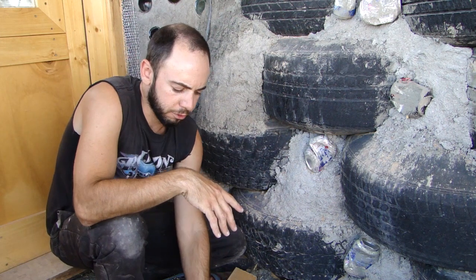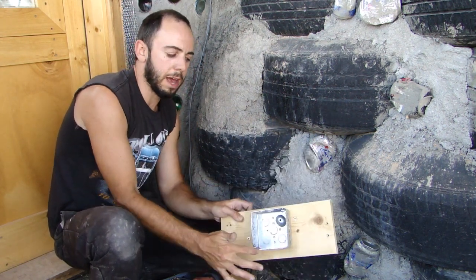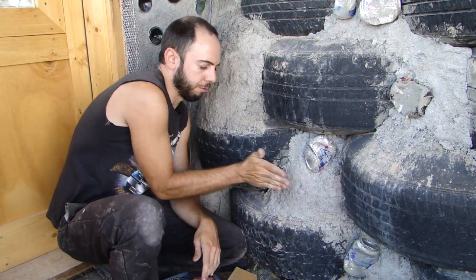What you're trying to do here is get an electrical box, like this one right here — the outside edge of the electrical box — to be about a quarter inch out beyond the front face of these tires.